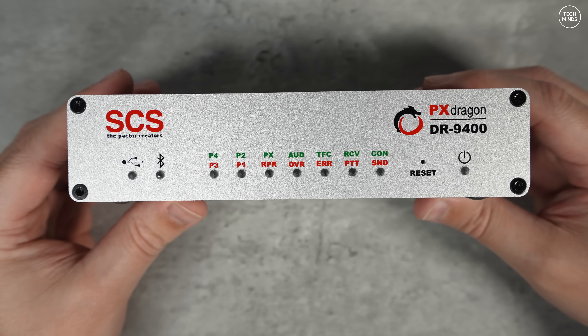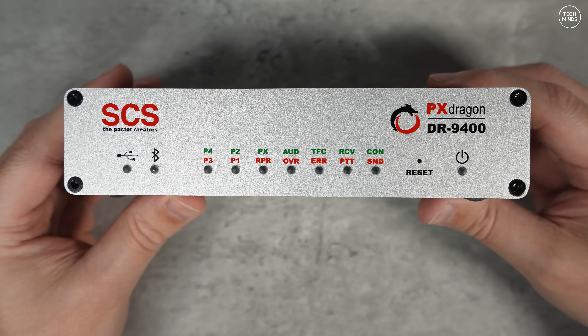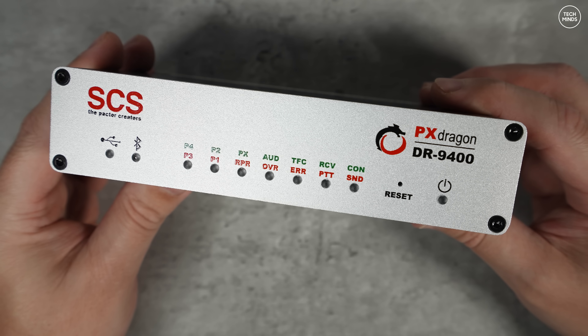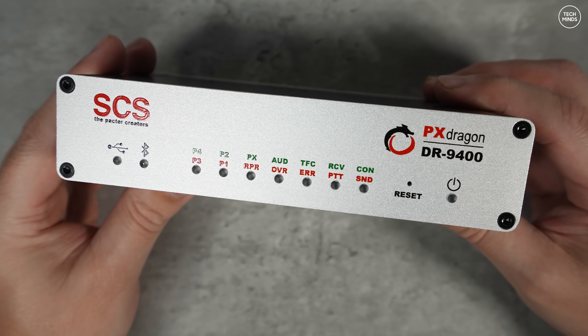This is the SCS DR9400, a modern multi-mode HF data modem designed primarily for PACTOR communications. It supports PACTOR 1, PACTOR 2, PACTOR 3 and PACTOR 4, depending on firmware and licensing. It's designed for both amateur radio and professional or marine HF users.